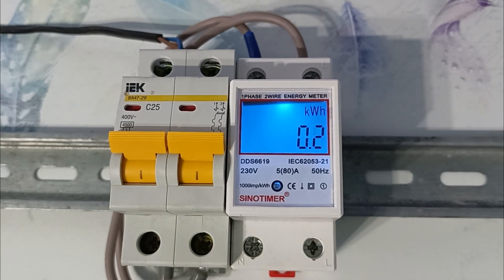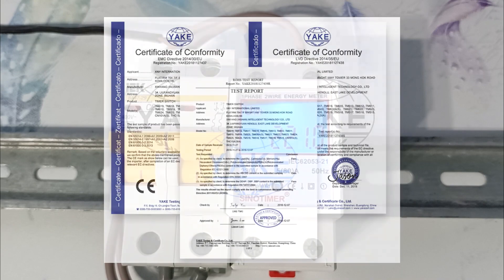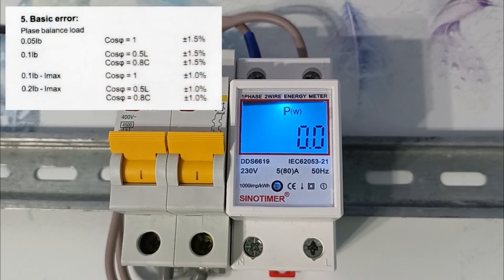The rated current of the electric meter is 5 amperes, but the maximum current is 80 amperes. Operating voltage is 230 volts, frequency 50 hertz, and accuracy is 1%, which is confirmed by certificates. The electric meter measures only active power — if you have reactive power, then corrections need to be made.